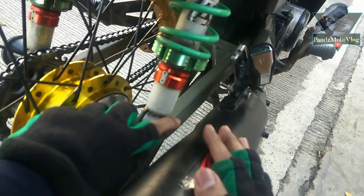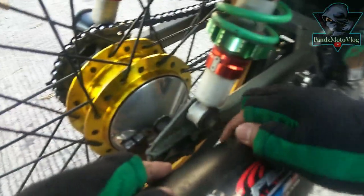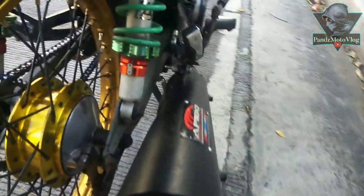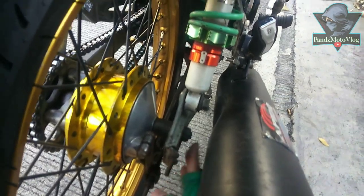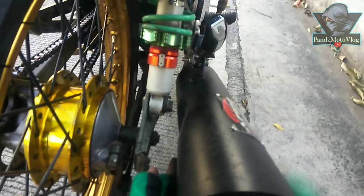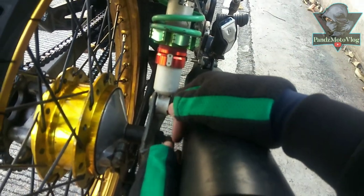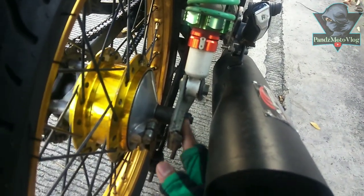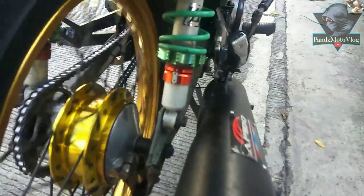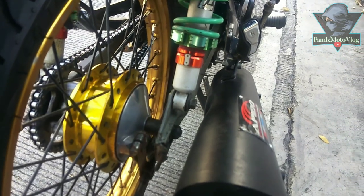Sometimes even the shock mounting nut gets in the way slightly. So when you try to remove it with a socket wrench, you can't insert it properly because the Apedo pipe is in the way — it blocks the socket wrench so you can't tighten or loosen the nut.